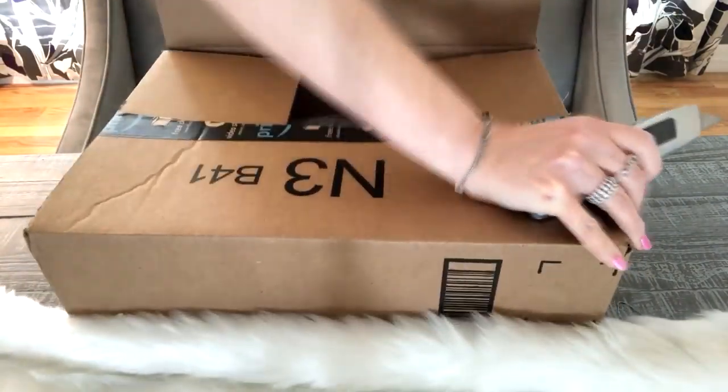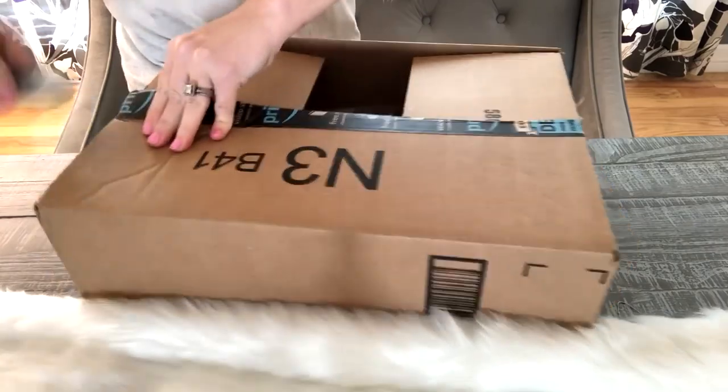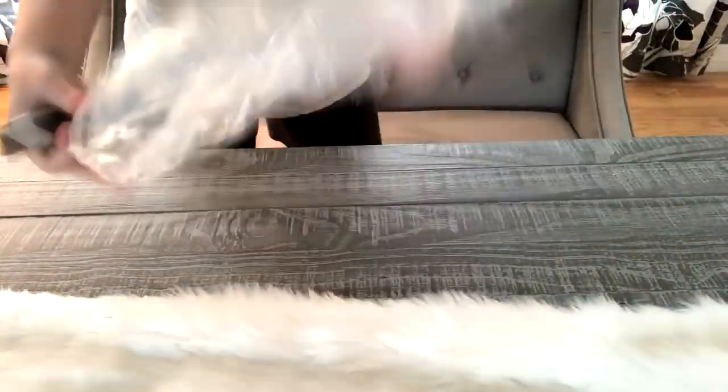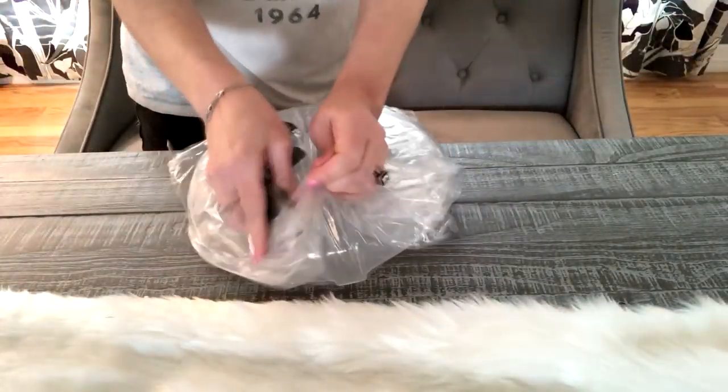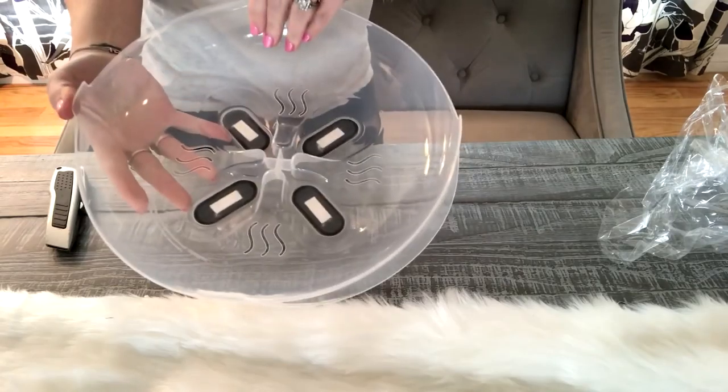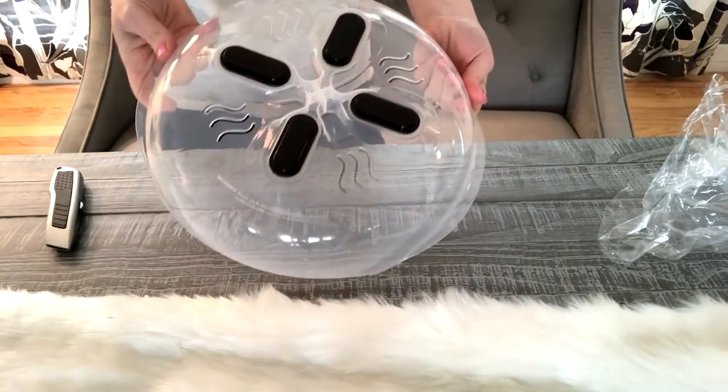It says it's made of food grade PP material, it's BPA free, FDA certified, and the cover is safe enough to heat up to 300 degrees Fahrenheit. It also says that it shouldn't be used for more than 10 minutes at a time. I typically never heat up anything for more than a couple minutes, so that hasn't been an issue for us.